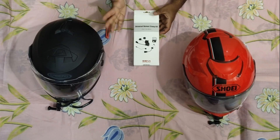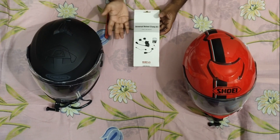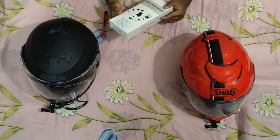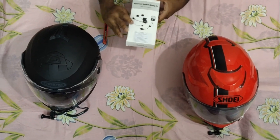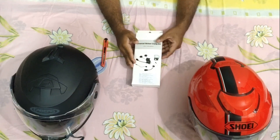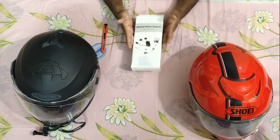Hi guys, so this is the Senna Clam Kit which I was talking about. This is the Universal Helmet Clam Kit. This Clam Kit is about $6,999 — $7,000 for this Clam Kit. And what is the use of this Clam Kit?